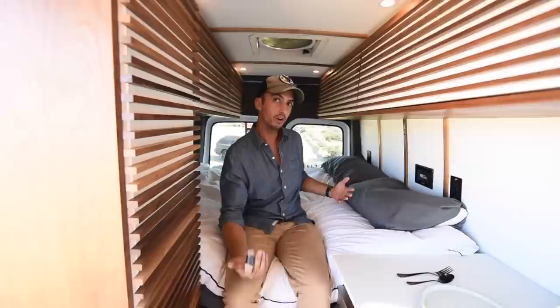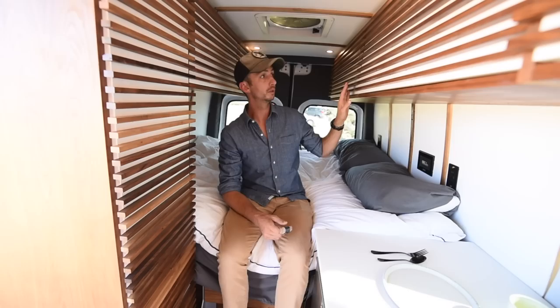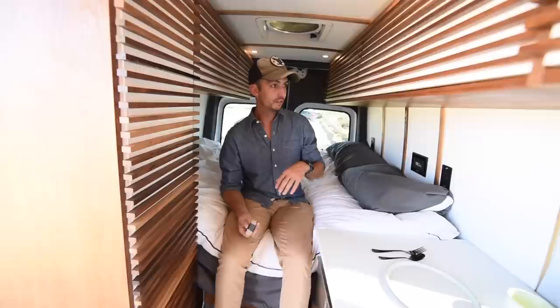I sleep sideways — I'm six feet tall. My bed is 67 by 59 inches, I believe. So I sleep at a slight angle and I'm super comfortable. It's a memory foam mattress with cooling gel so it sleeps nice and cool. I have tons of storage in here. I was going to spend a lot of time so storage is really important. I have cabinets all the way back — they all open and are soft close.